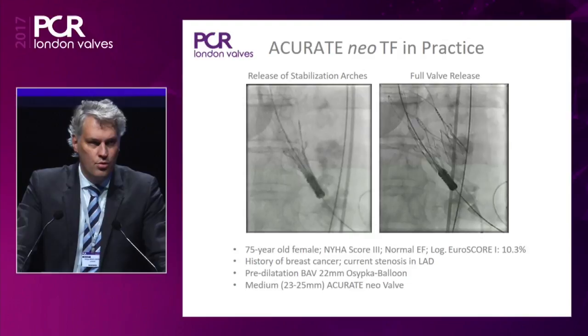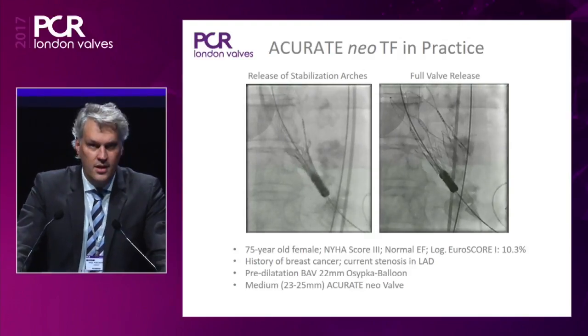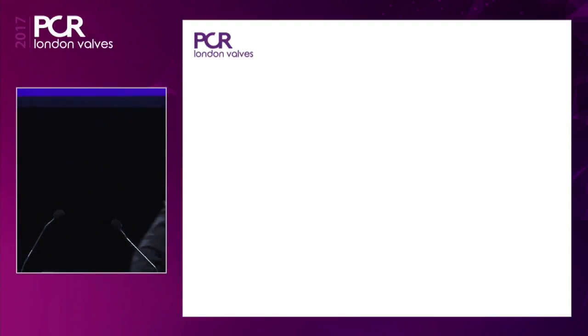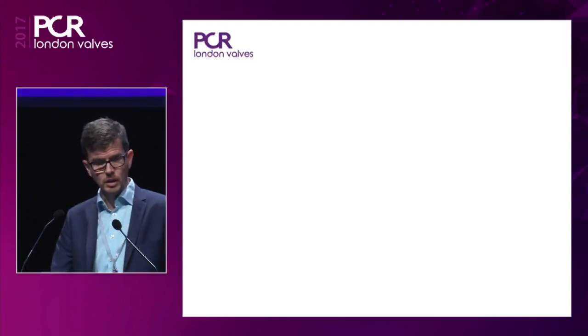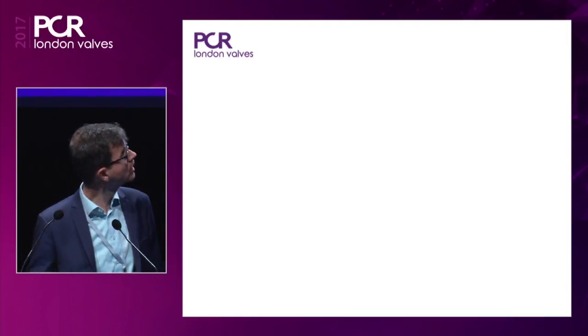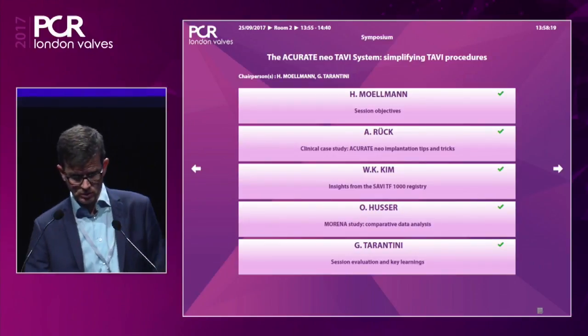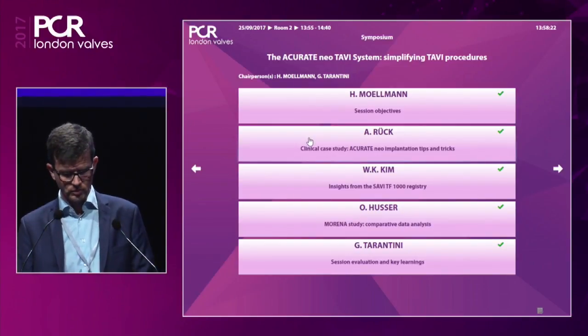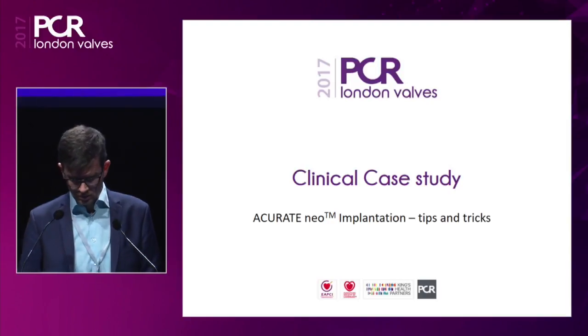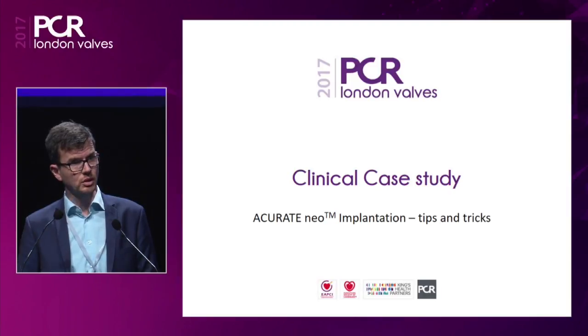I would like to introduce the first speaker, Dr. Rueck, who is going to present a case and a short movie of the implantation of an Accurate device. This is going to be a six-minute video demonstrating the features of this valve system. I encourage you to send questions in over the app during the video — panelists are happy to take questions or comments.